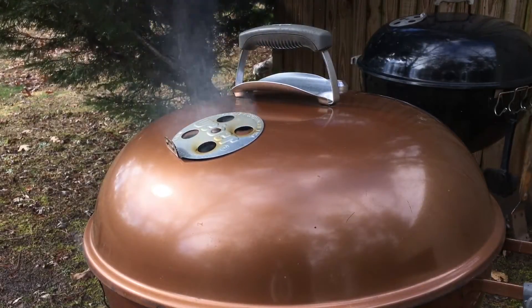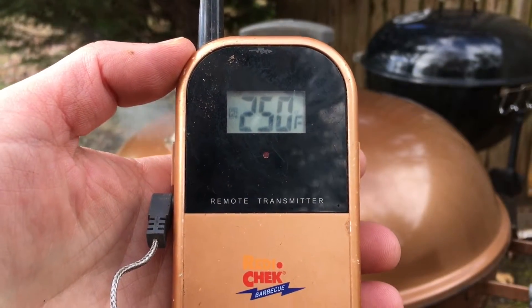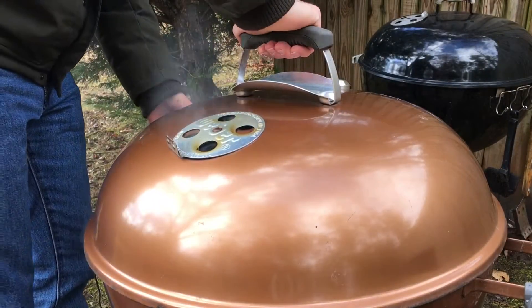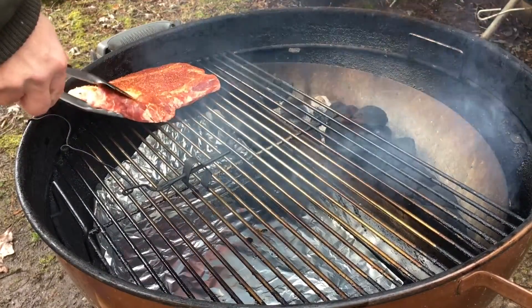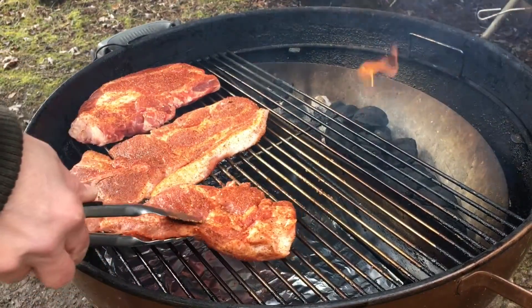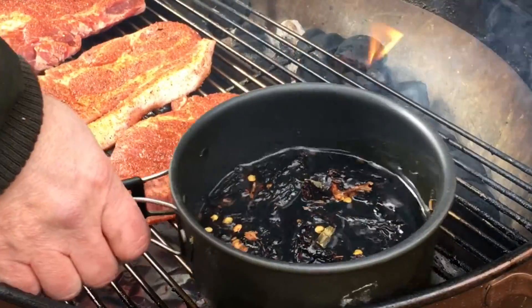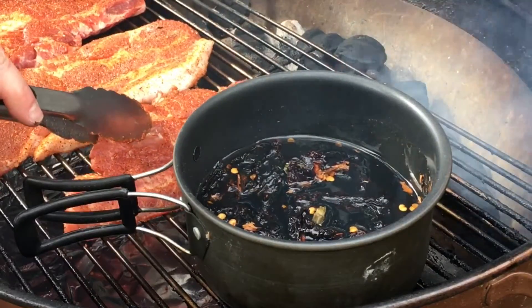We're using my Weber kettle today and it's come up to temp. We're looking at 250 degrees, so it's time to get those pork steaks on and that maple syrup. We're gonna smoke these pork steaks until they hit an internal temp of about 120 degrees — give or take, we're not being too precise today. And we're also gonna let this maple syrup kinda simmer. I'll see you again when these are done and ready to sear.